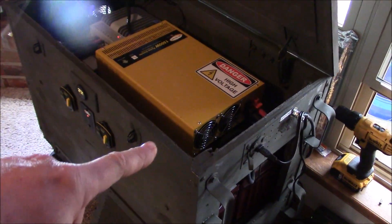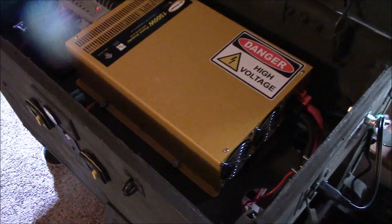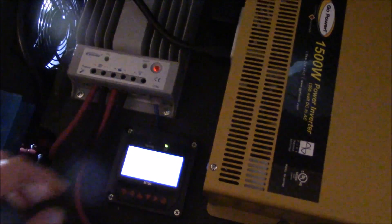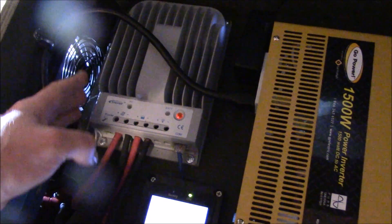I moved this power tray up a couple of inches — it was down here, now it's up here — so now I can get to the power tray much better. I put a sticker on too. I still have good airflow from the fan here.